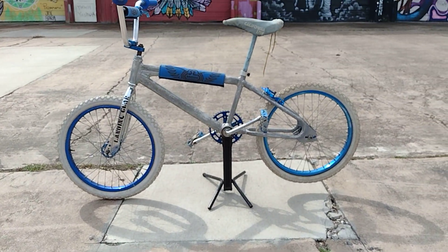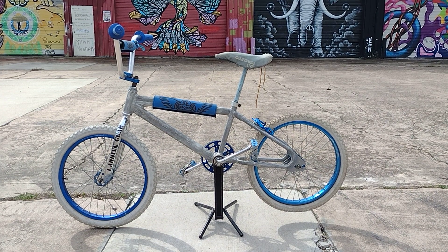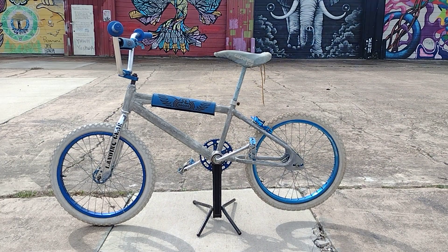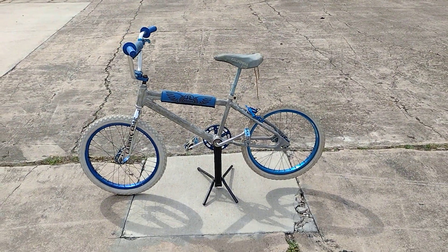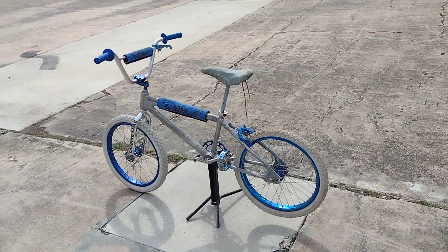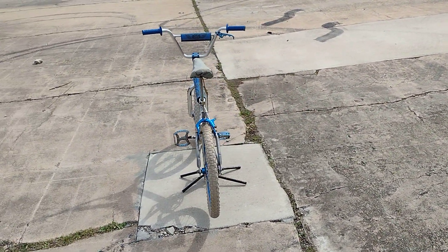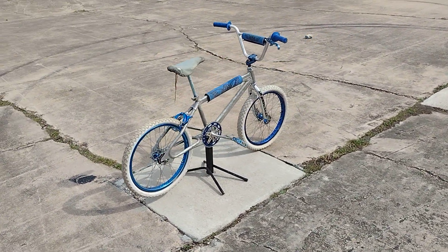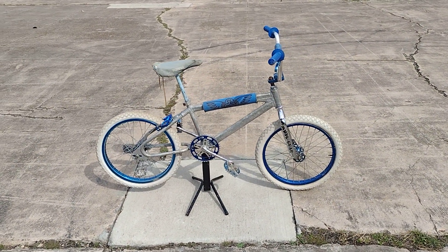Here I am again with another video. This time I have for you a 1984 SE Racing PK Ripper old-school BMX racing bike. These PK Rippers are pretty popular back in the day. It's got an aluminum frame and some pretty cool components on it — pretty cool bike.